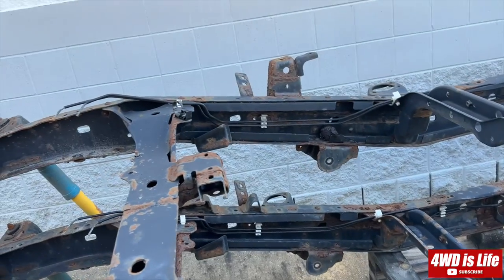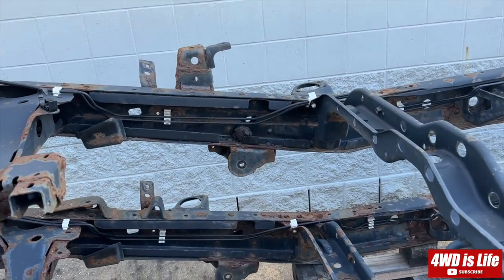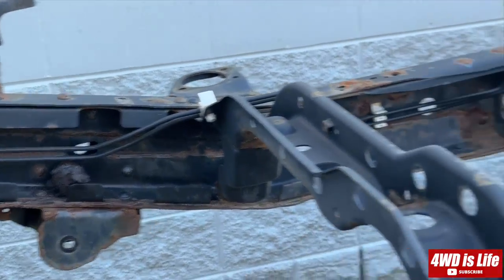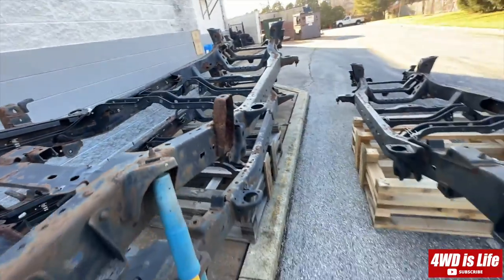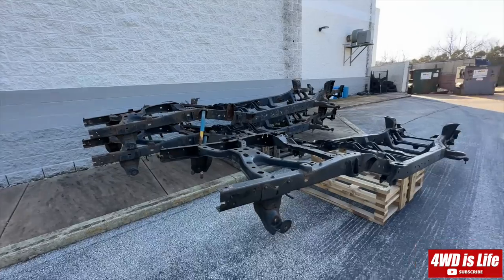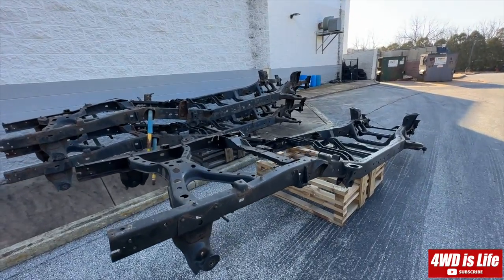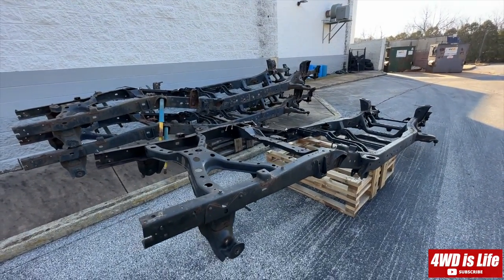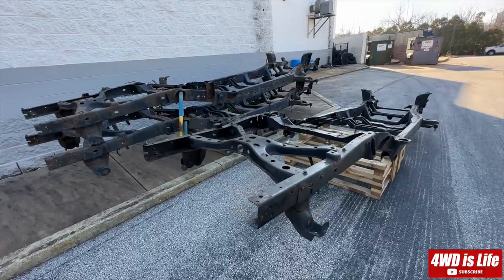That's the front of the leaf spring. Three truck frames from Toyota. The key point to take home is: always undercoat or rust-proof your truck if you want it to last long.